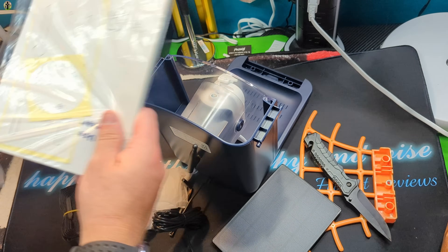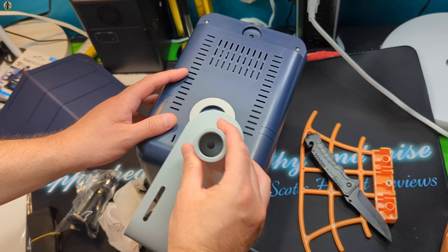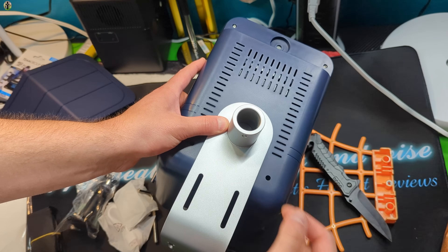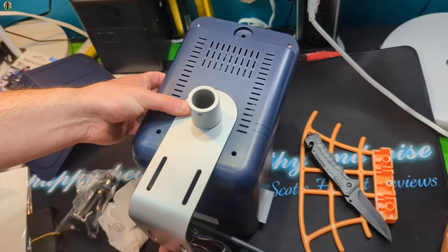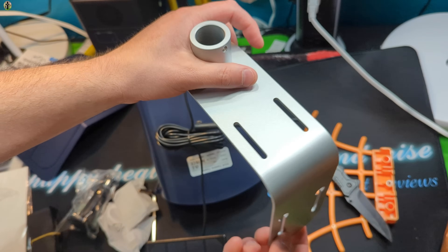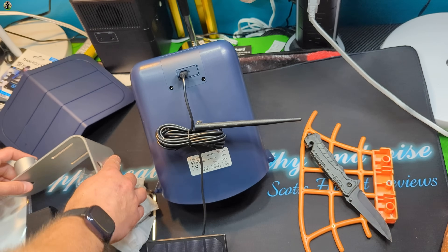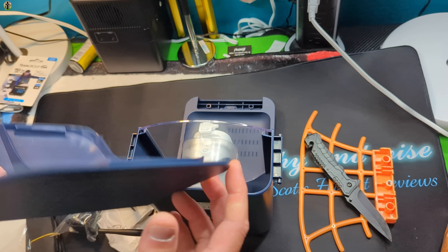And also your manual. For mounting on your bracket, you're going to place it on like this, line it up, and then thread in the bolt that they give you. Then you can go ahead and mount this wherever you want. A couple of different ways you can do it.